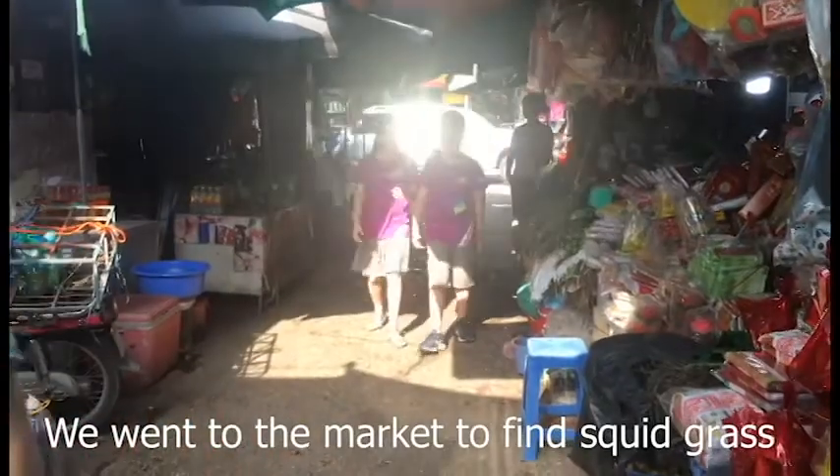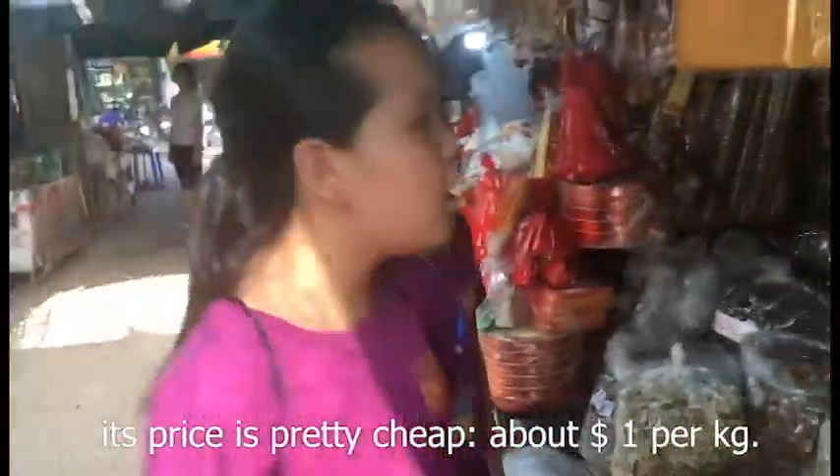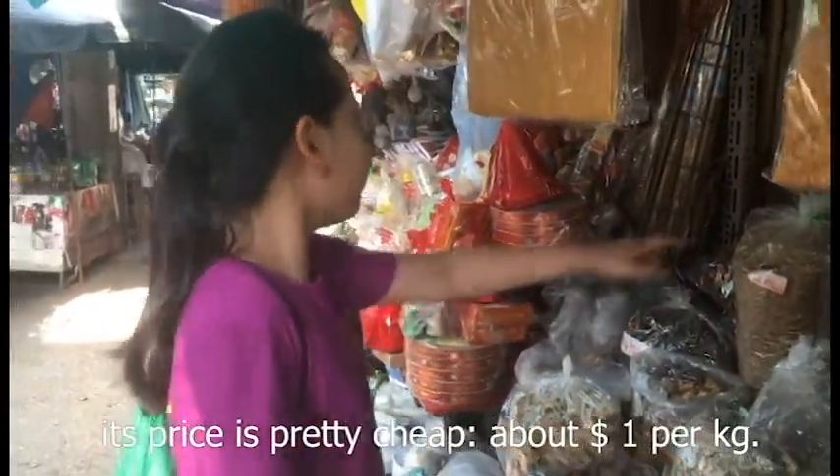We went to the market to find squid grass. Its price is pretty cheap, about one dollar per kilogram.